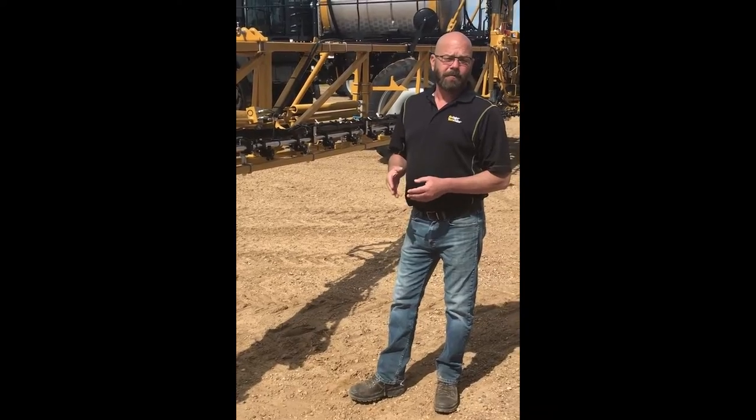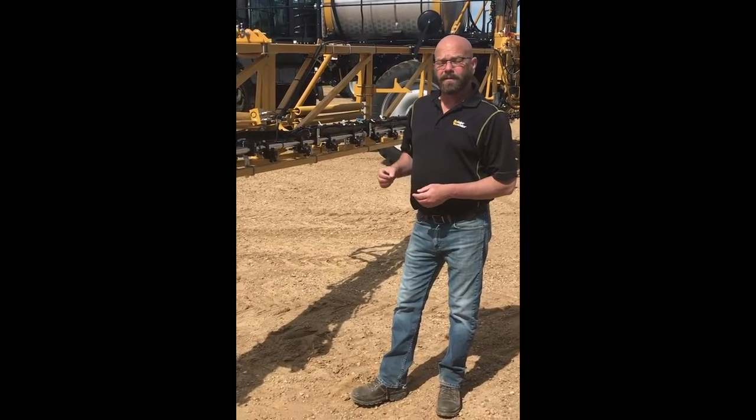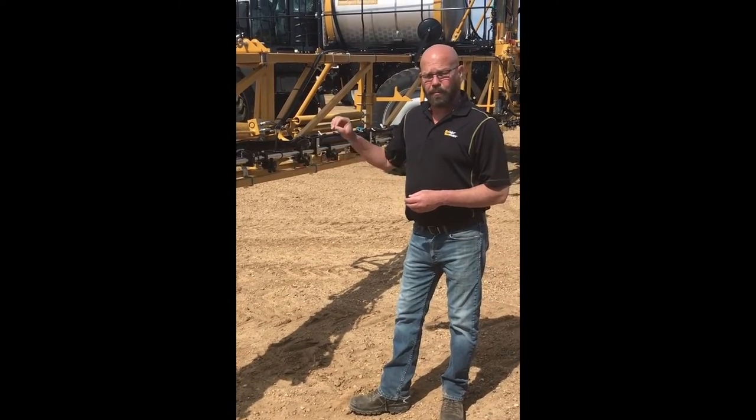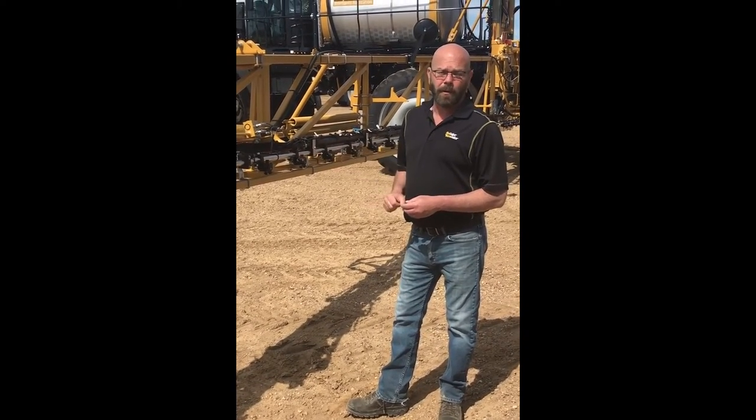Hello, I'm Paul Hafner, Application Equipment Product Specialist. We're going to talk about a feature on the Rogator today — that's the spray output, the pressure balance that we have in our booms.